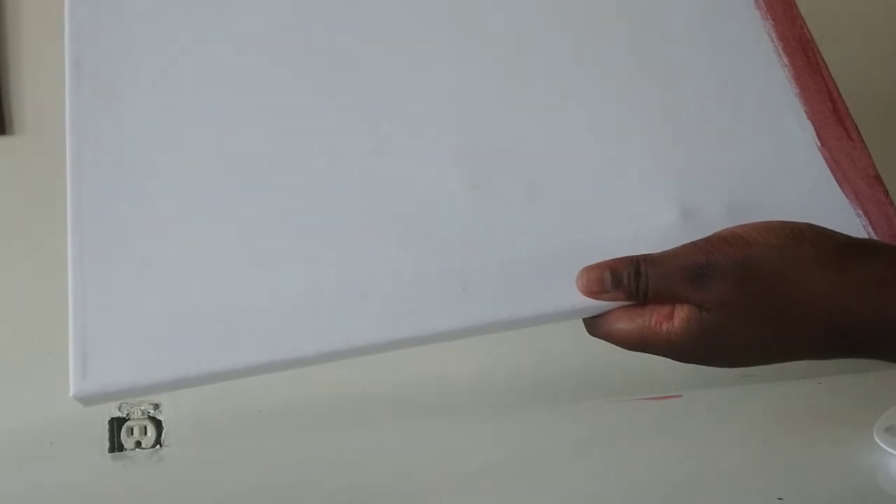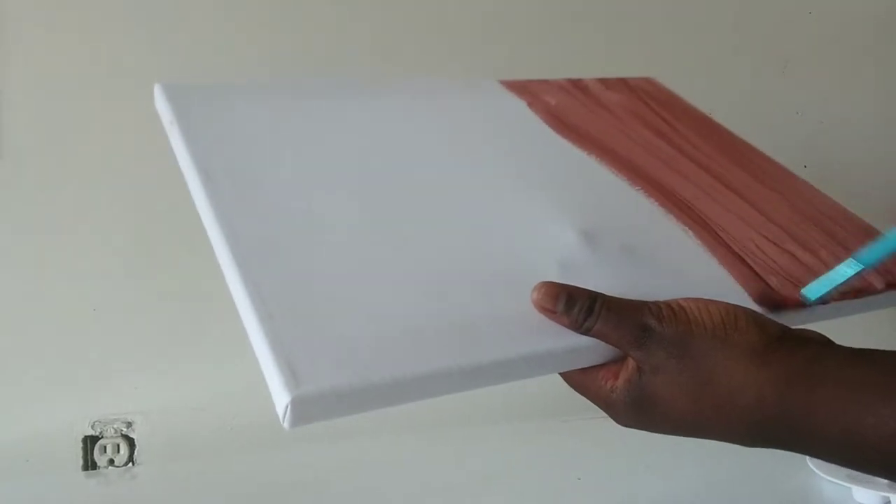As you guys can see, I started painting the edges a little brown. Super scared if I mess this up, guys. I'm almost done — I'm pretty scared, guys!